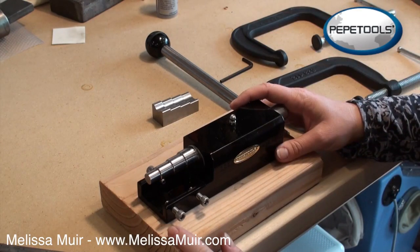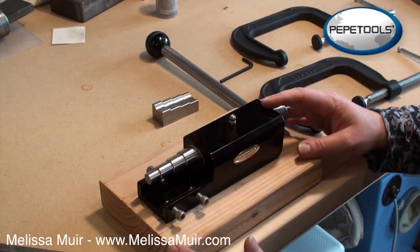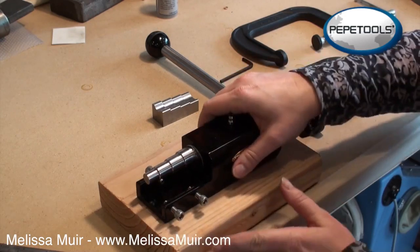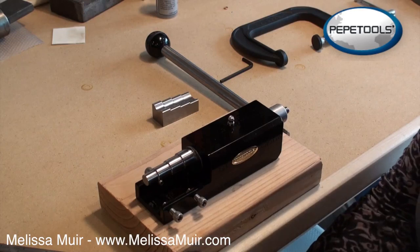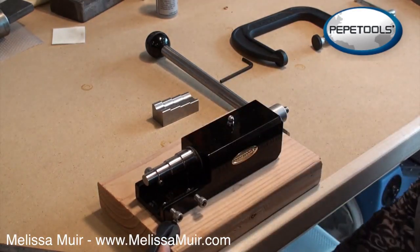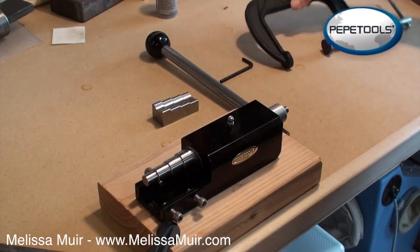One of the things you need to know about this ring bending tool is that it must be mounted in order for you to use it — if it's not mounted, it will not work. Because I'm not ready to commit a space on my studio bench at this point, I've mounted it to just this piece of wood. I'll take some four-inch clamps and clamp this onto my bench top, which will secure the tool well enough for me to work.